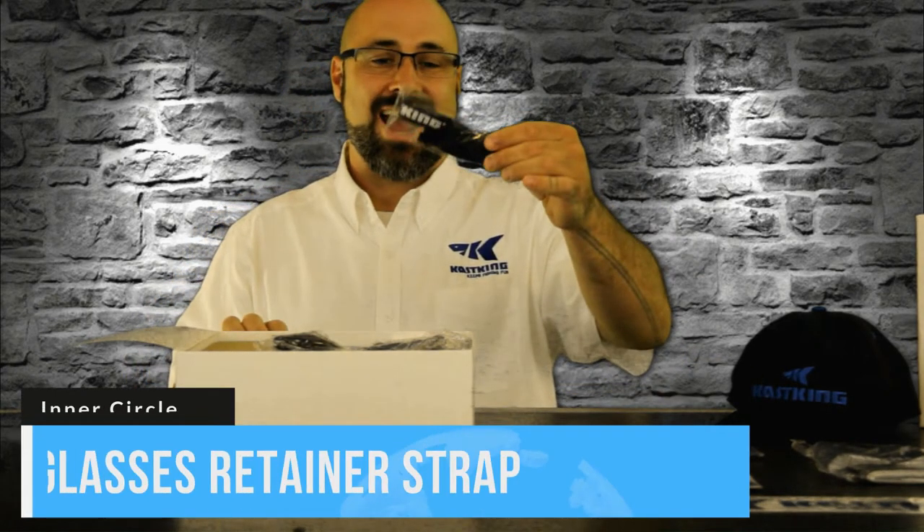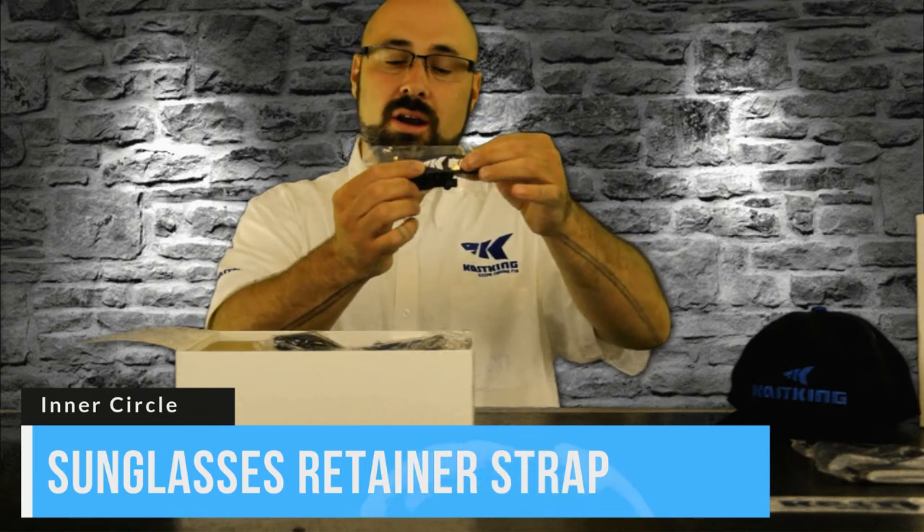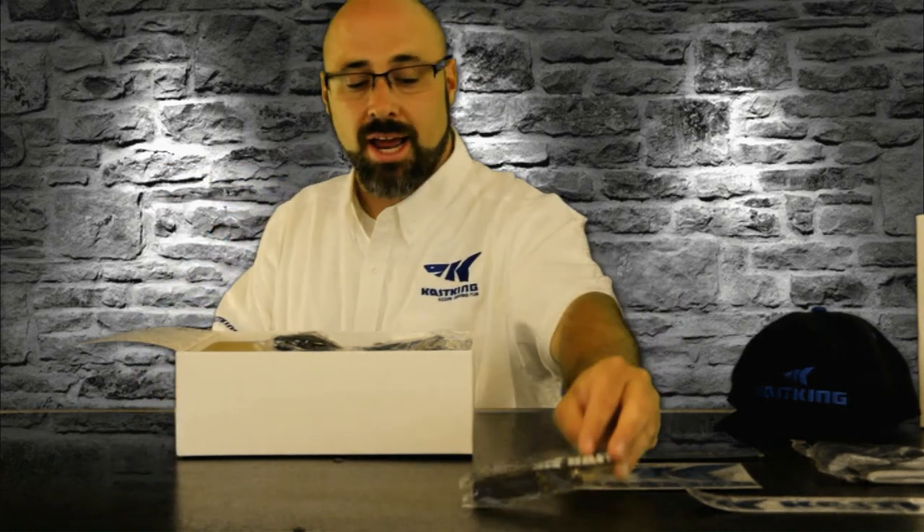Another item right here from Casking has got the nice logo on there. This is for your sunglasses — put it on the end of your glasses to keep them from falling off in the water, falling off your boat, or out of your truck. Just keep them nice and secured around your head or around your neck.